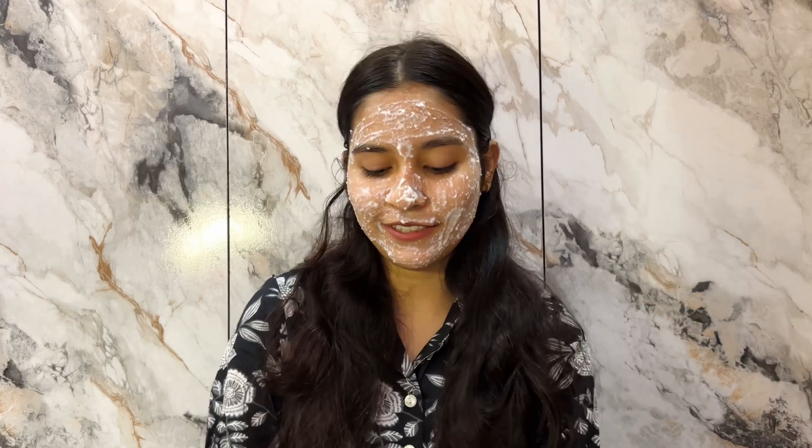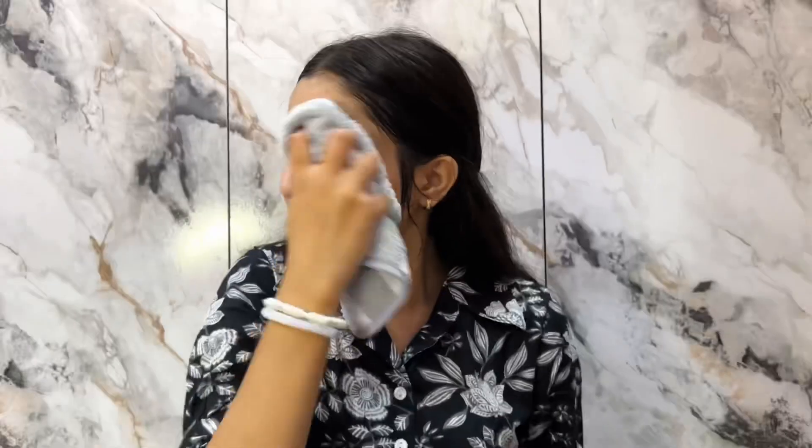Now I'm washing it off after 10 to 15 minutes. I have washed it properly — this is how my skin is looking now. You can see a clear difference before and after.